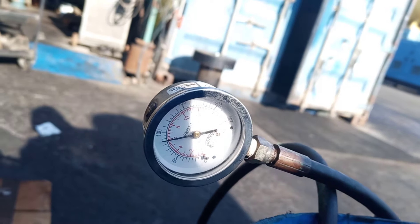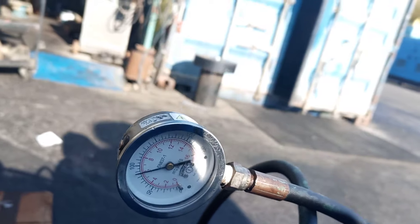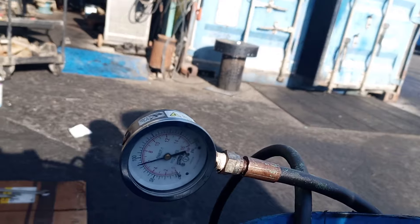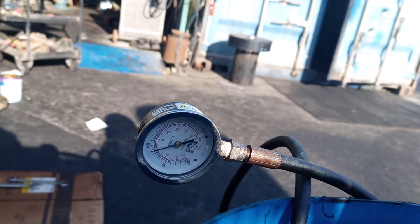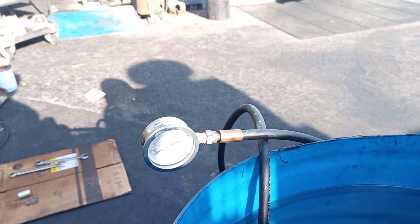Push. Push. Add more. Focus. Push. Move. No compressor running.